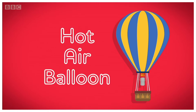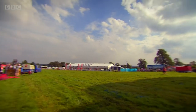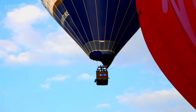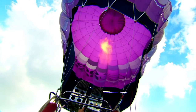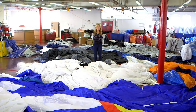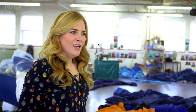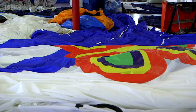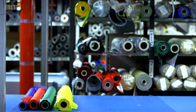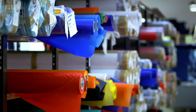Hot air balloons are really big. They have a basket for people to ride in and a huge balloon which lifts the basket high into the sky. And this is where they're made — yes, this is a hot air balloon factory. And that is a lot of material. The material is called nylon and it arrives in the factory in big rolls. So how does all this become a balloon?